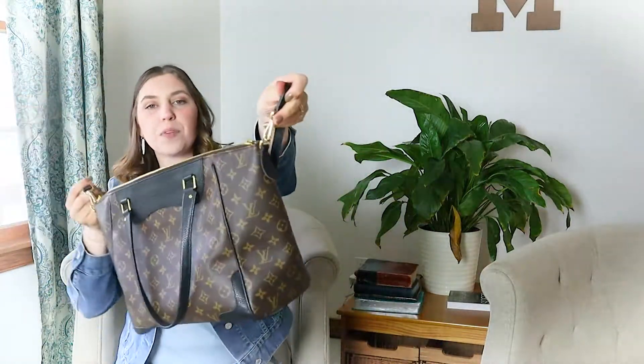In the pocket you will find your date code. Before we get inside, I want to talk about the outside a little more. It has gorgeous gold hardware and D-rings on both sides of the bag.